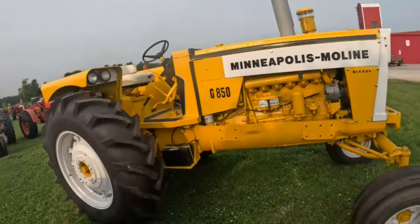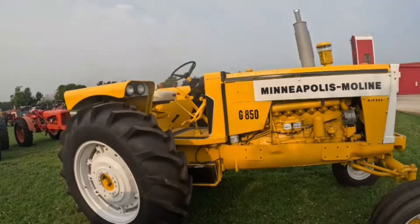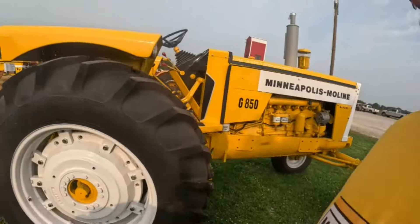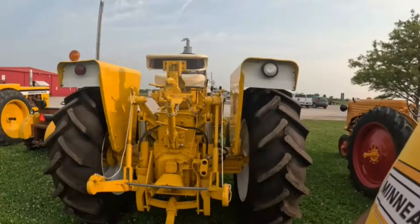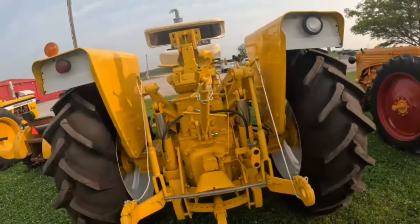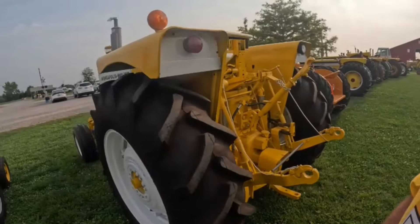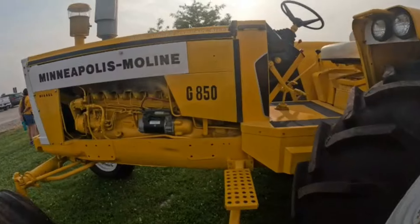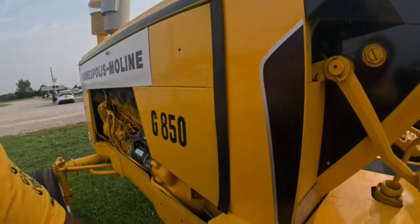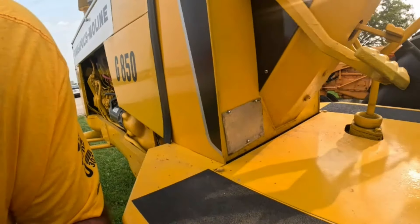I can't remember the exact numbers, but there were 200-something in the 750s and like 24 in the 550s. Definitely Oliver. A handy tractor. Should have a Minneapolis Moline serial plate on it — it's kind of hard to read but it's on there.